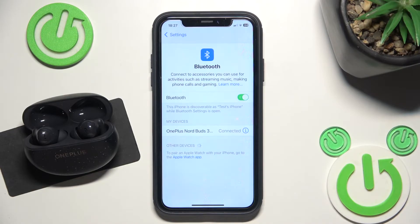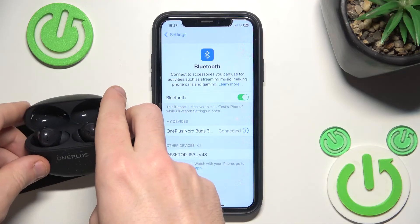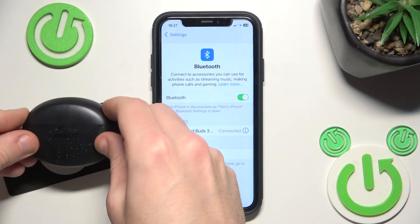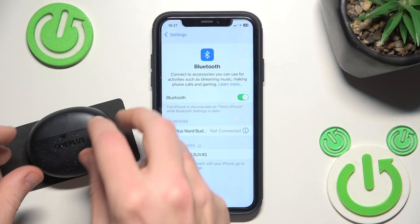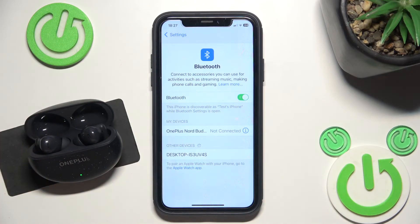Now if that didn't help, we should do a software reset. Just close the app, put your headphones into the charging case, and then close the charging case. Now it will disconnect, and then open the charging case to reconnect them.